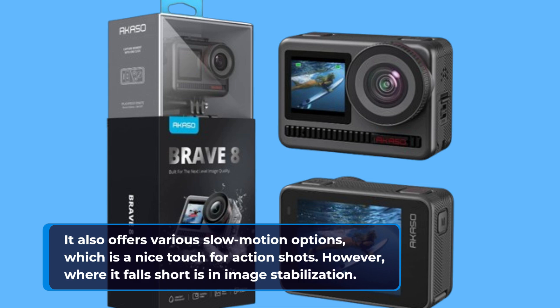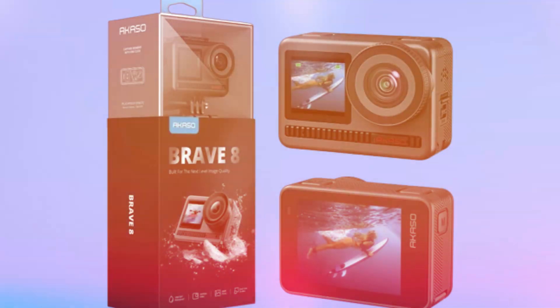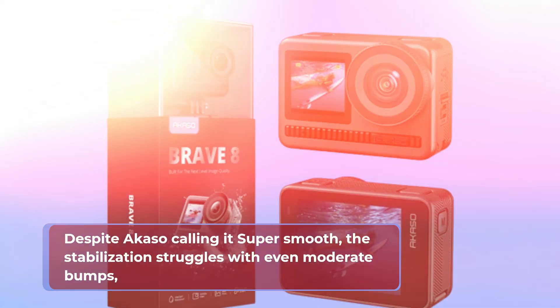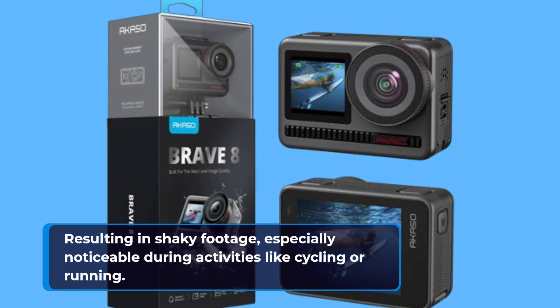However, where it falls short is in image stabilization. Despite Acaso calling it super smooth, the stabilization struggles with even moderate bumps, resulting in shaky footage — especially noticeable during activities like cycling or running.